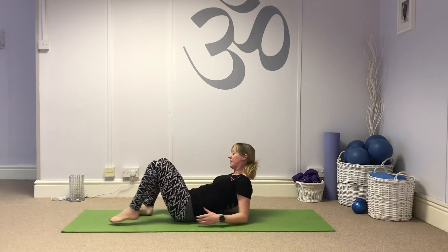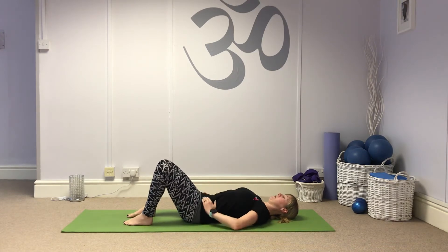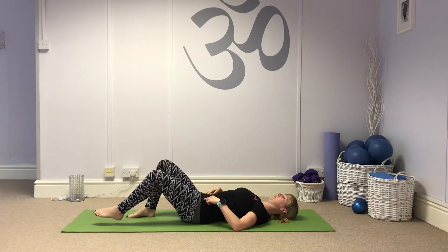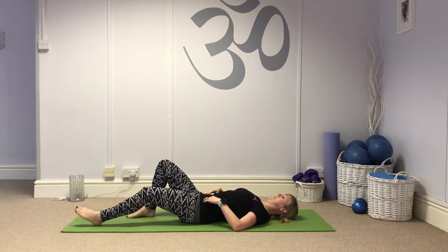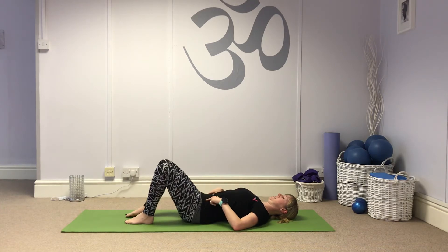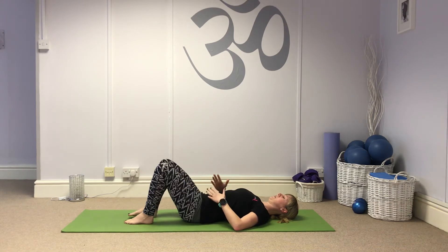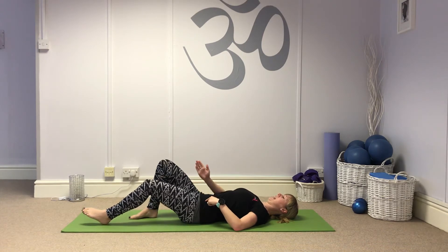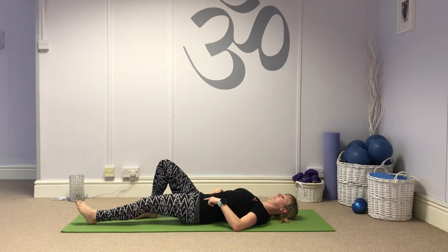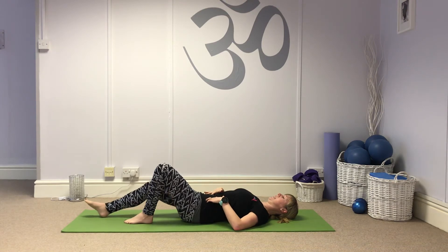Then I bring it onto my back for heel slides. Finding your neutral spine, connection in the abdominals, hands on your hip bones. Slide the foot away, focusing on keeping the hips level and not letting the hip go, then slide back in and change sides. As I'm sliding the foot away I'm focusing on keeping the hip bones still, also thinking about the other leg and the knee staying up to the ceiling. Again, seven to ten each side.